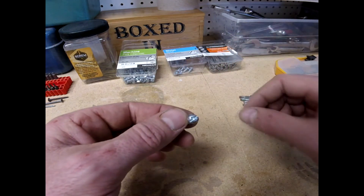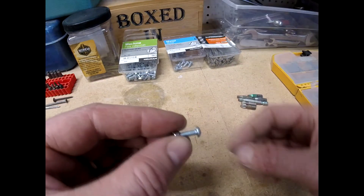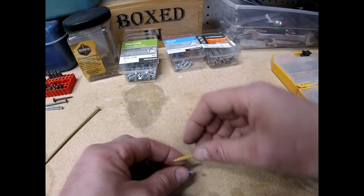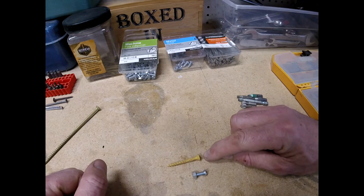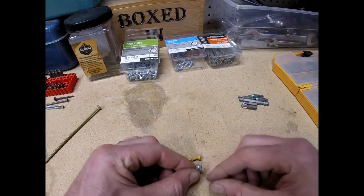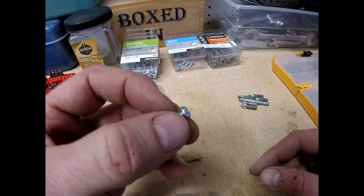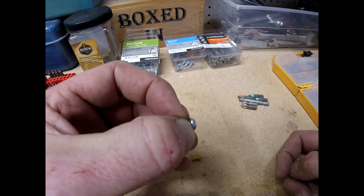This machine screw has a combination head — I can either use a slotted or a Phillips to drive it. In comparison to our wood screws, that's a fluted screw. This is what's called a round head — the head is round on top and flat on bottom — so if I were to put this onto a board, it would sit with the screw protruding above the top of the board.